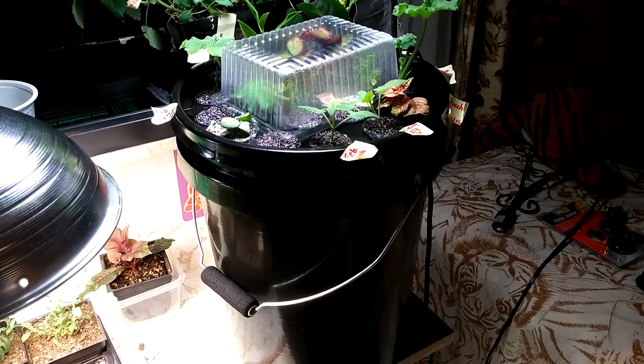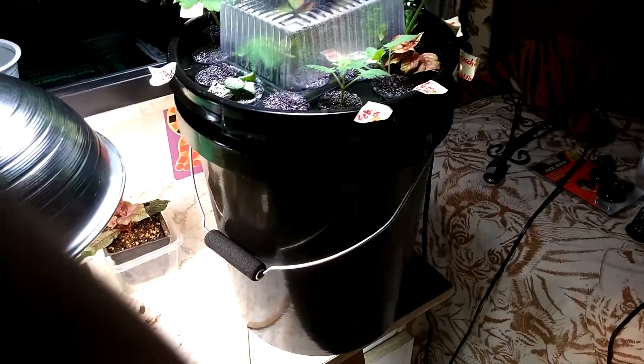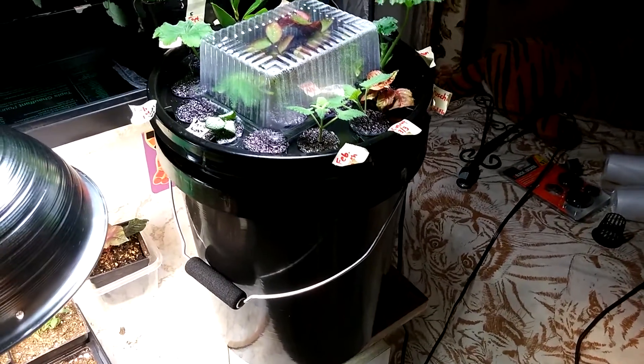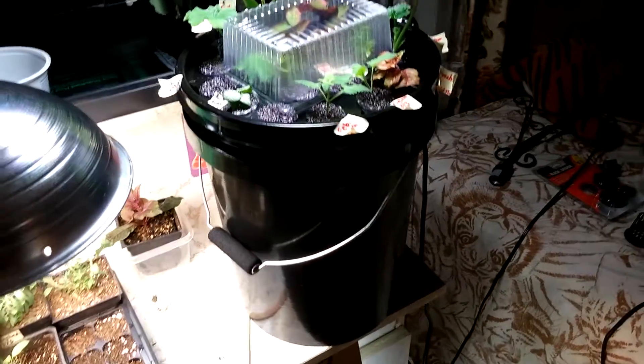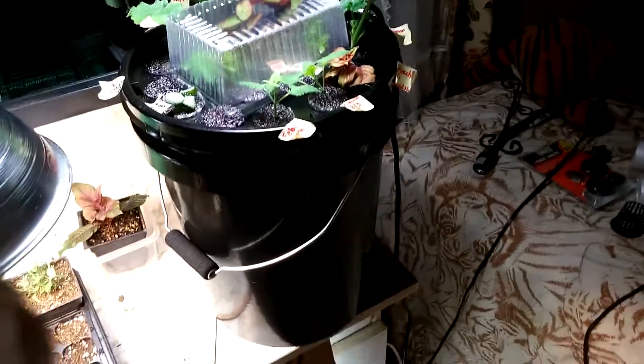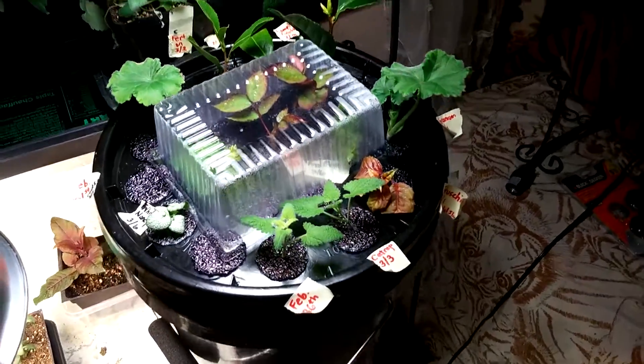Hey everyone, this is a quick little video about my 5-gallon bucket cloner. I updated it a little bit — I had only 7 sites, and I have now increased it to 21 sites, which is so much better.